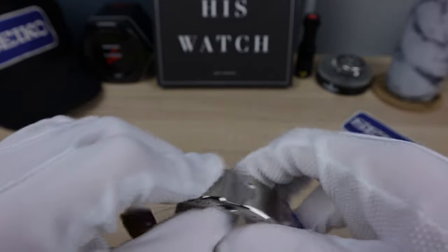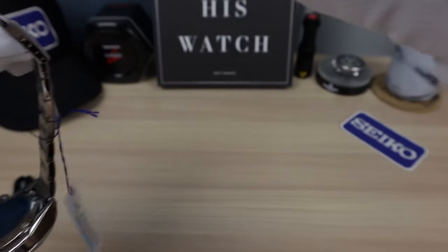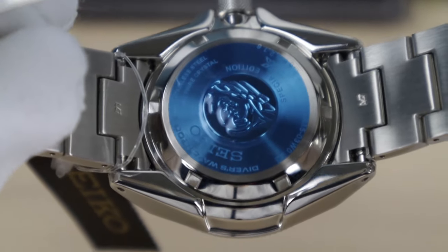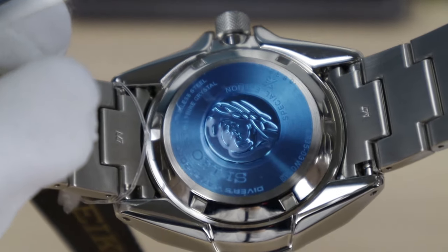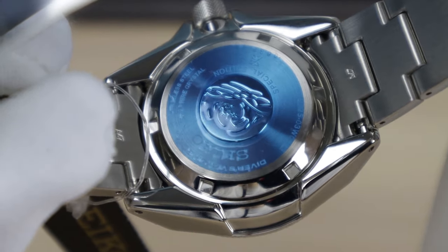Let's check the case back. Is this a special edition? Let me see if I can zoom in. Yep, right there — special edition. I'm not going to take the stickers off because this is lent to the channel. Special edition right at the top there around 12 o'clock under the Hokusai wave.